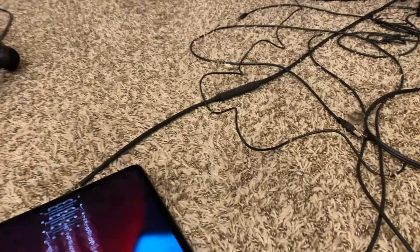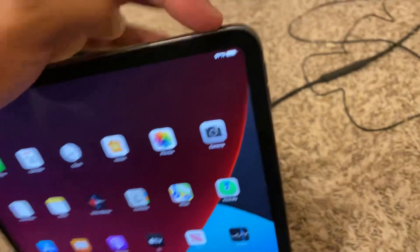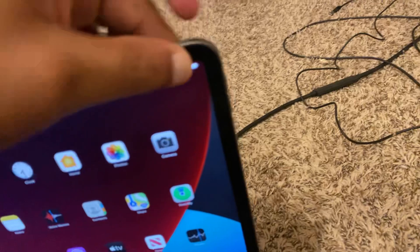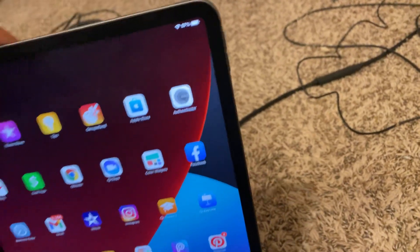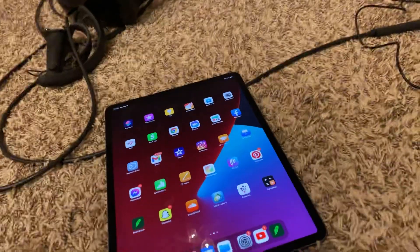Again guys, you want to power it off the correct way. You don't just hold this button down to power off your iPad — it's not like the cell phone, it's a bit different. You hit up on the volume, you hit down on the volume, then you hold this top button down. That's the key.